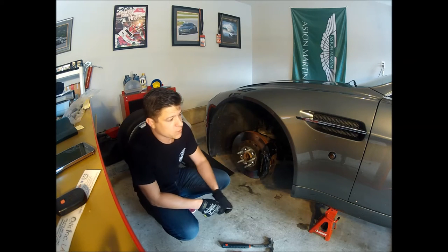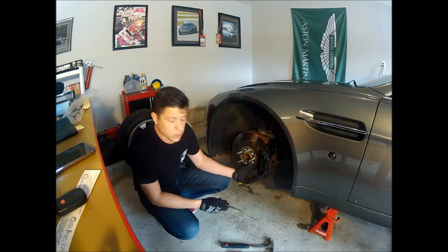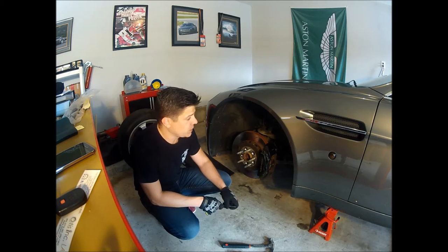Obviously it's been raining so my car is pretty nasty, so excuse that. But here we're just going to go over really quickly how to do a brake job, because it's actually pretty easy to do.